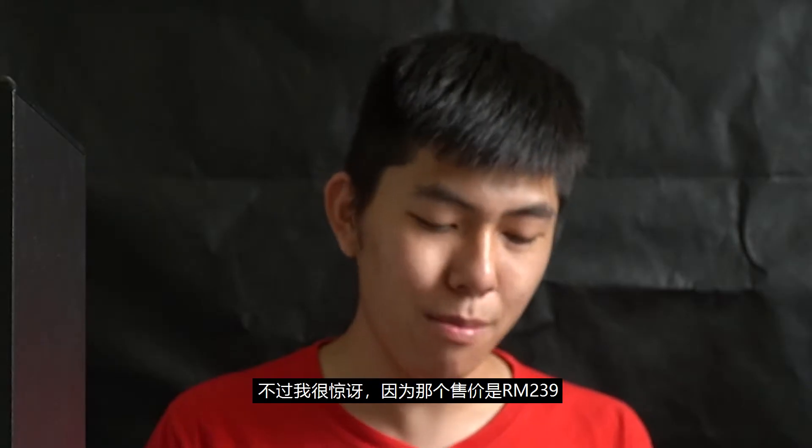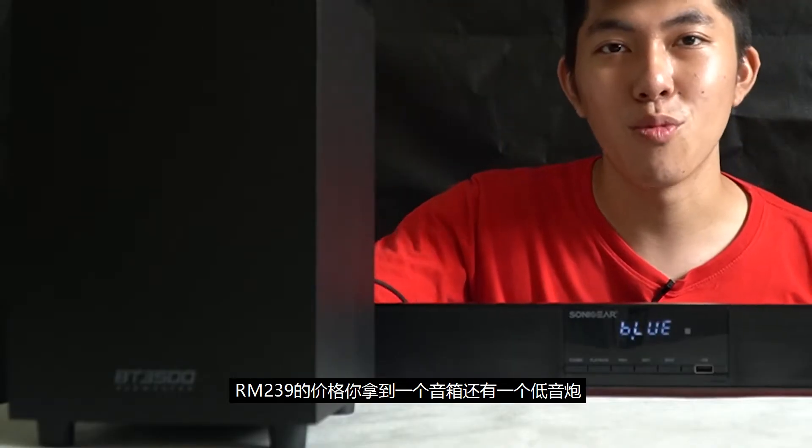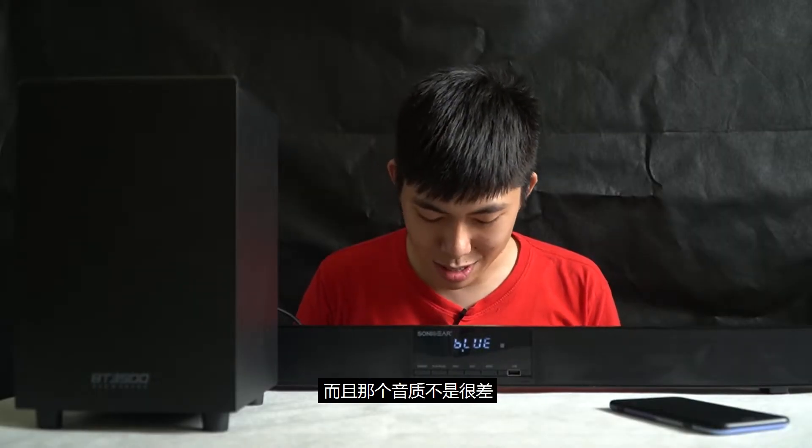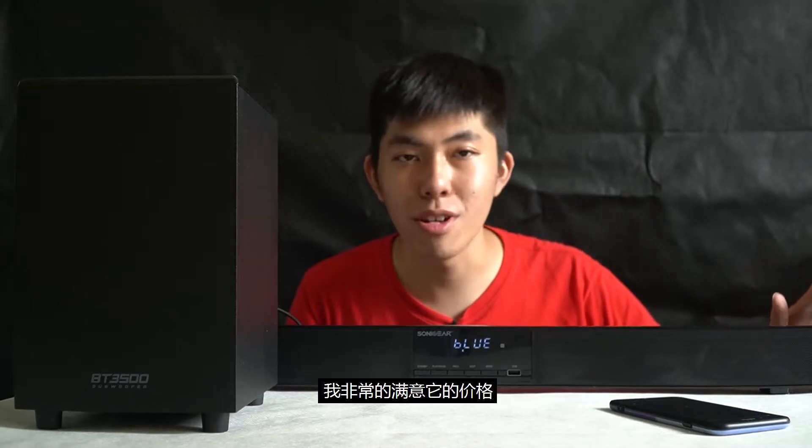It's not high definition enough, but I'm a bit shocked because the retail selling price they told me is about 200-something. So for 200-something you get a soundbar and a subwoofer, and the sound quality is really not that bad. It's not like those soundbars where there's like a filter in front of it. I am totally satisfied with its price.